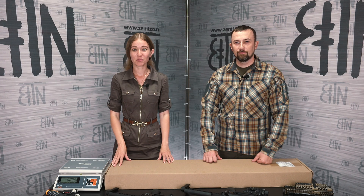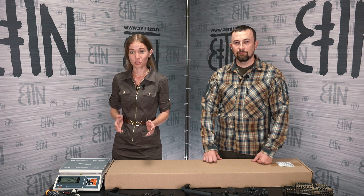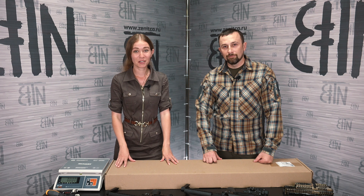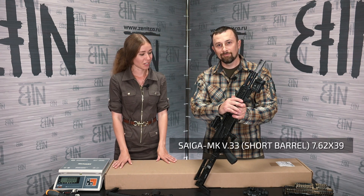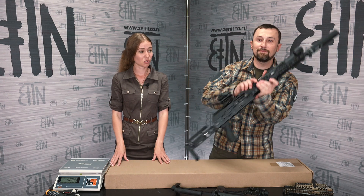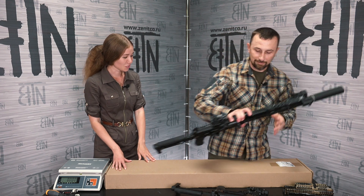Hello, guys! Today we will upgrade SAIGA. The goal of today's modernization is to create a variant of the setup which is designed for the most severe operating conditions. Dmitry and I have already discussed this topic before. This is not the first SAIGA that we are upgrading. We had a video about the lightest setup and about the maximum number of options that can be installed on one rifle. I will give links to these videos in the description. Today Dmitry has a new rifle.